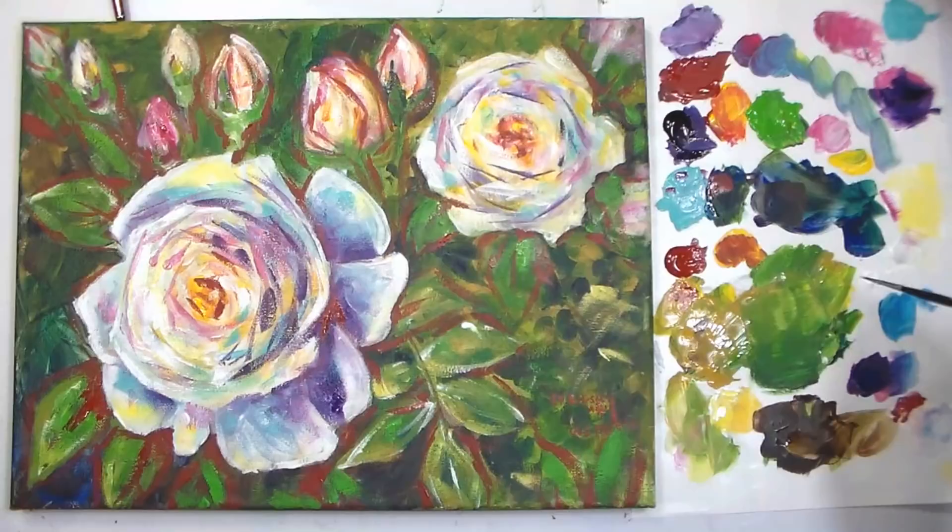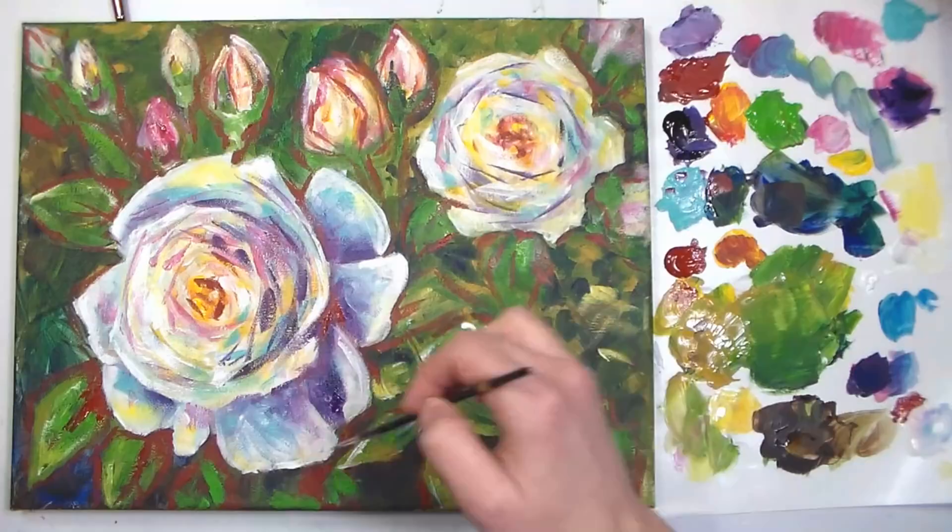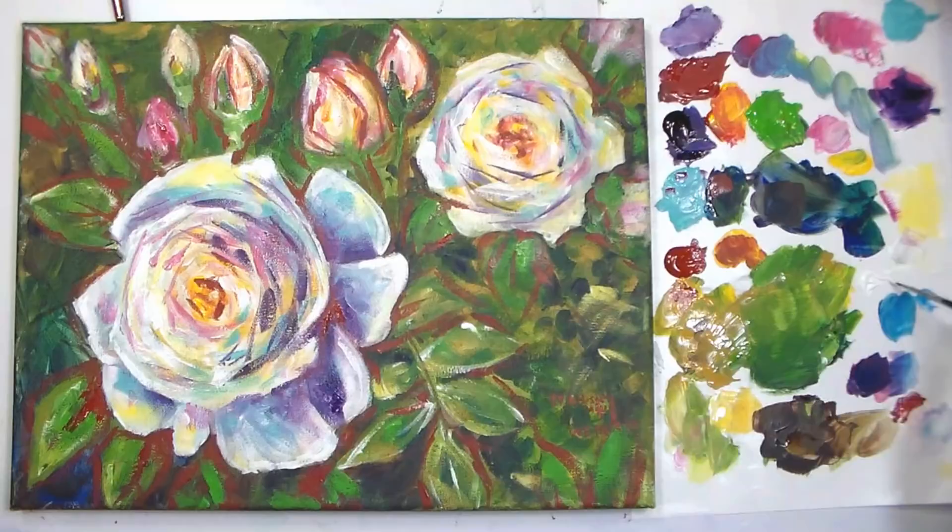Before I go, I also wanted to mention that you can layer Aquila with other paints you already use. You can use it over acrylics, gouache, watercolor, and it works really well with oils — but you'd want to do the oils over the Aquila and let the Aquila dry completely first, and you get a really wonderful effect that way. So you can use it with what you have, which is another plus in my book.